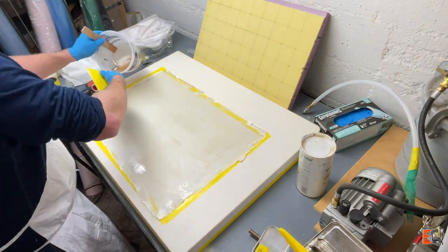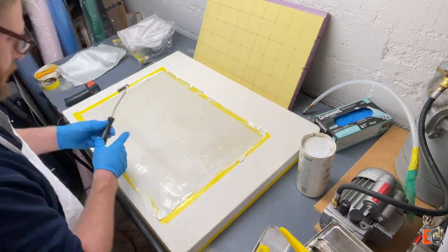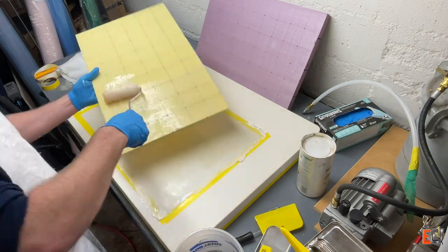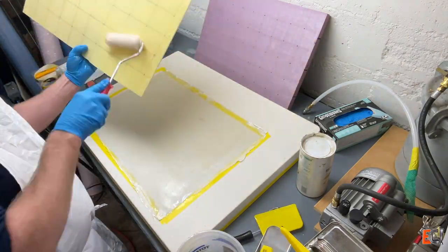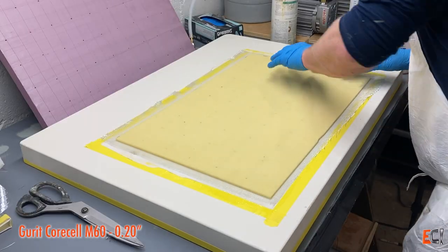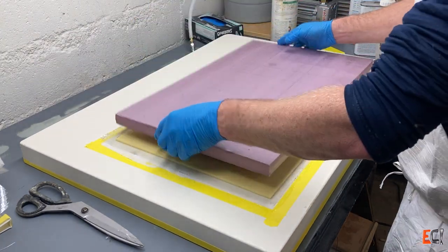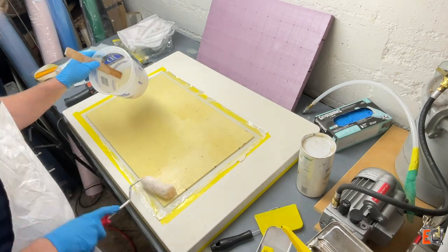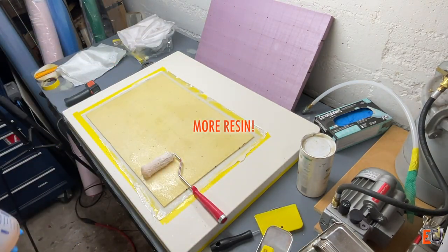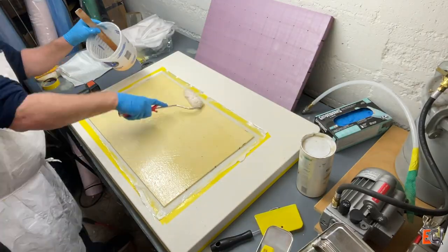I wanted to see how well the veil wet out by hand. Here is that M60 CoreCell — it's 0.2 inches thick. I figured this was just thick enough that it would reduce the damage if you dented it, because that XPS foam is super light and you could just stick your finger right through it. Throughout this I'm stopping to mix more resin — this is Fast West System. When I'm working, it's pretty cold, about 60 Fahrenheit, so I wanted to use the fast resin so I could shut the vacuum pump off before nighttime.